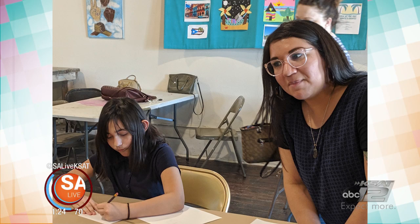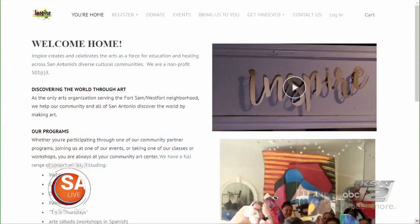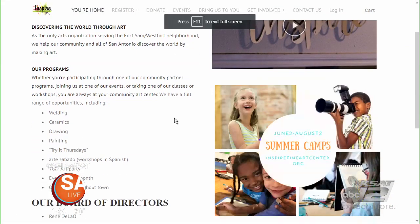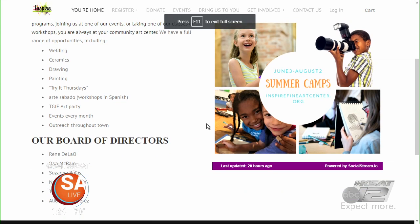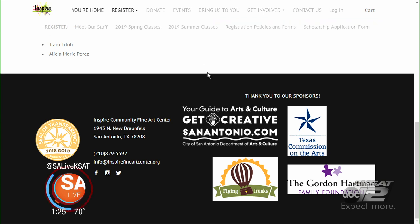That came out great! If somebody wants to donate or sign up for a camp, where should they go? You can go to our website and find information there. We're also going to be at Still Golden this Thursday from 6 to 8 p.m. and we're going to be screen printing t-shirts with different designs — it's kind of like a Big Give party.